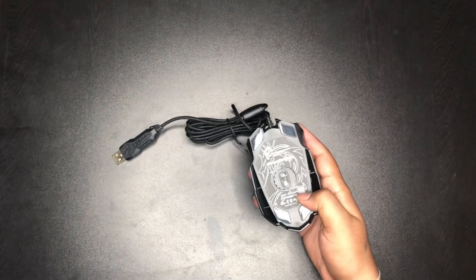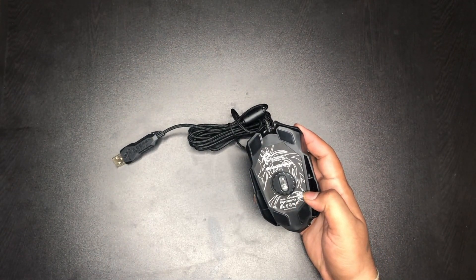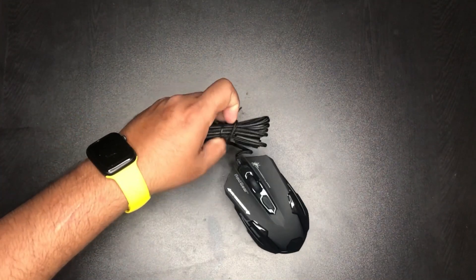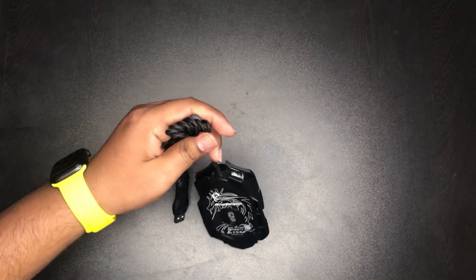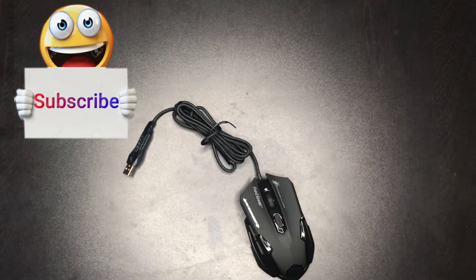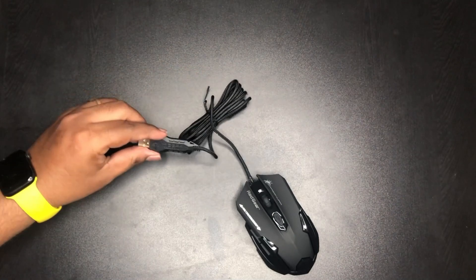If you look at the downside, we have a blue sensor. The model is ELE G11. And there is a braided wire, which doesn't have damage. We have a gold plate and a dragon edition.